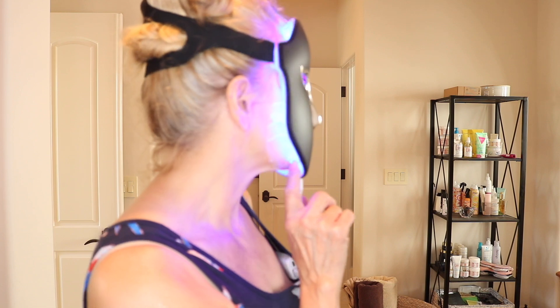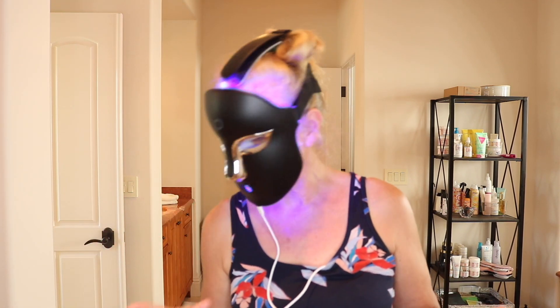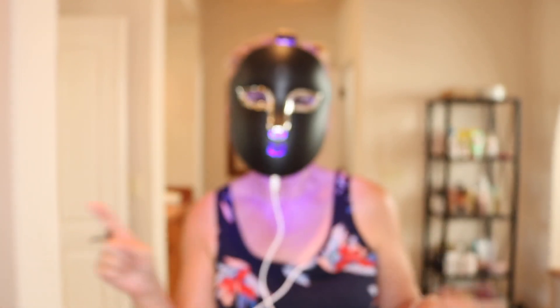I wanted to show you that it has switched over to the blue mode now — this will be about eight minutes. And now it has switched over to the yellow, so now I am brightening my skin.